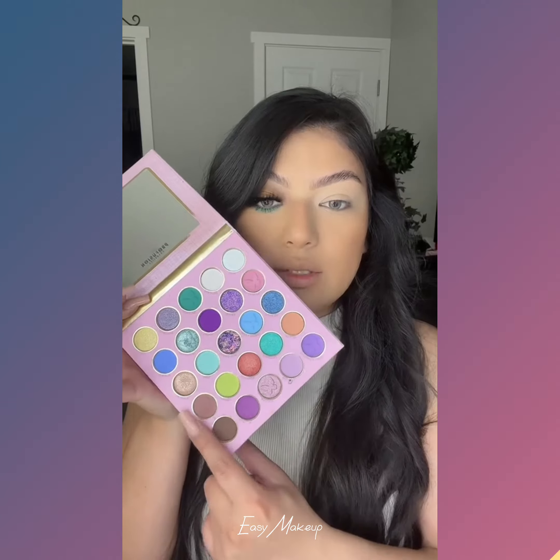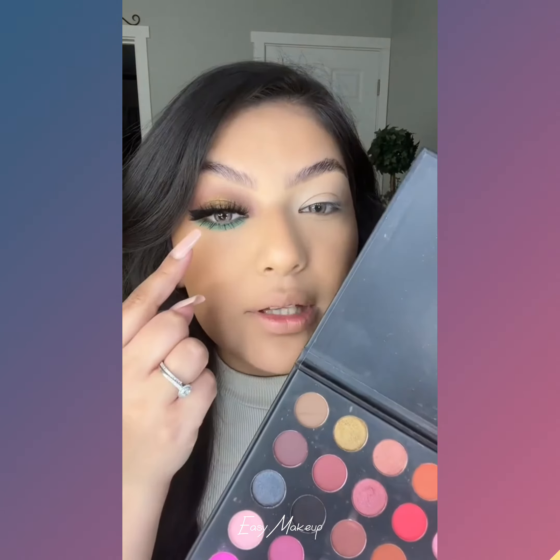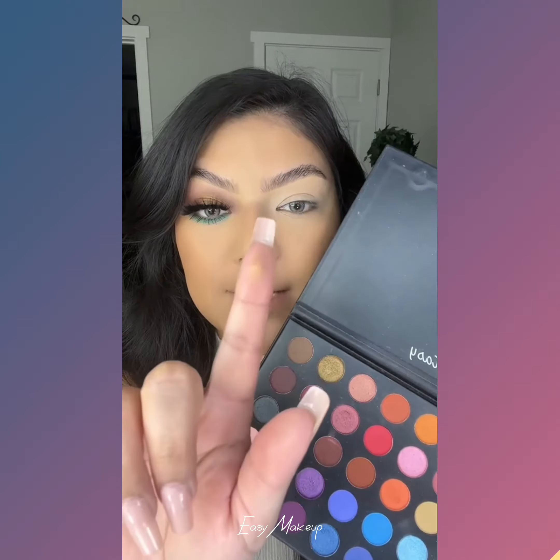I'm going to be using these two browns — a lighter and a darker brown — and then whatever color you want to put underneath. And then just to give it that glow, finish it off with this highlight from the Fantasy Palette.